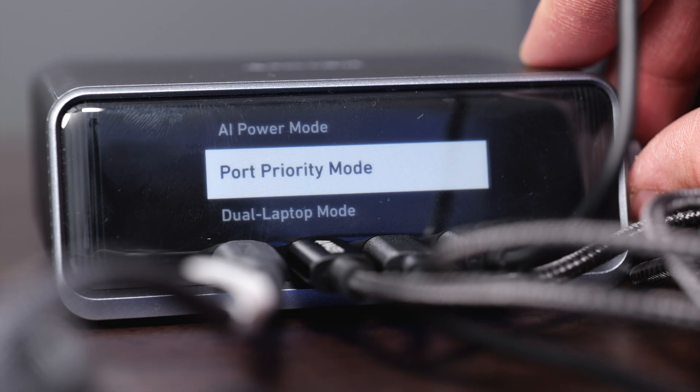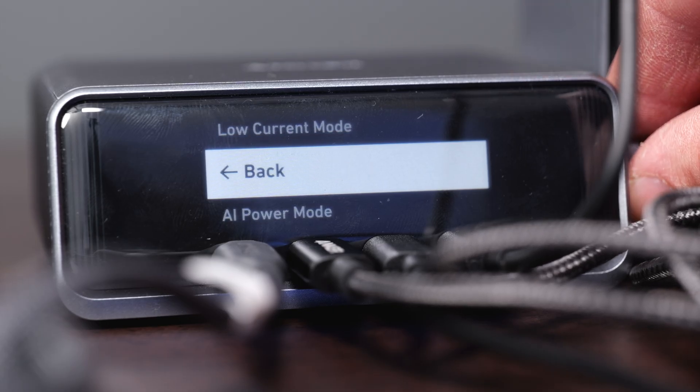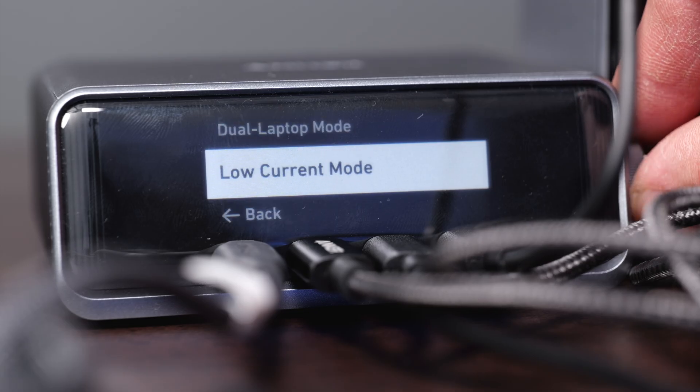By default, this comes in the AI setting, where it automatically chooses how much power needs to go out to each port. But you can also activate features like dual laptop mode, or port priority where you choose which ports get priority. There's even a low current mode as well, so if you want things to charge a little bit slower — in a trickle mode overnight — you can activate that too.